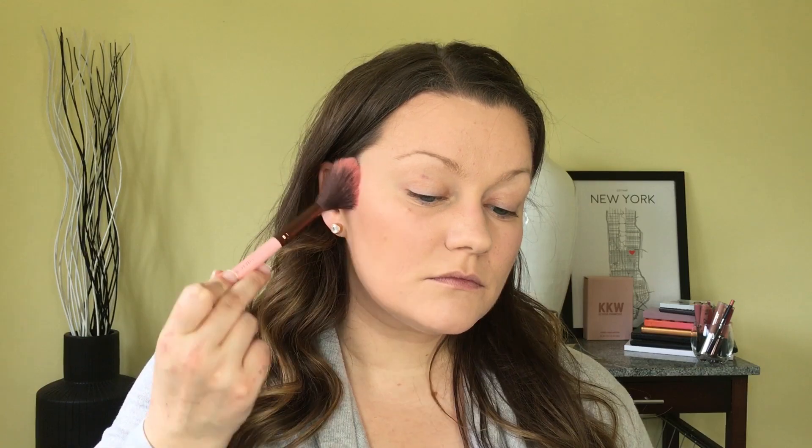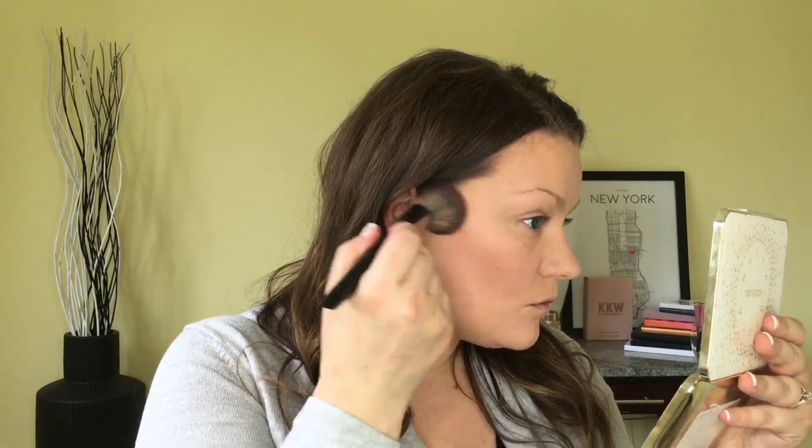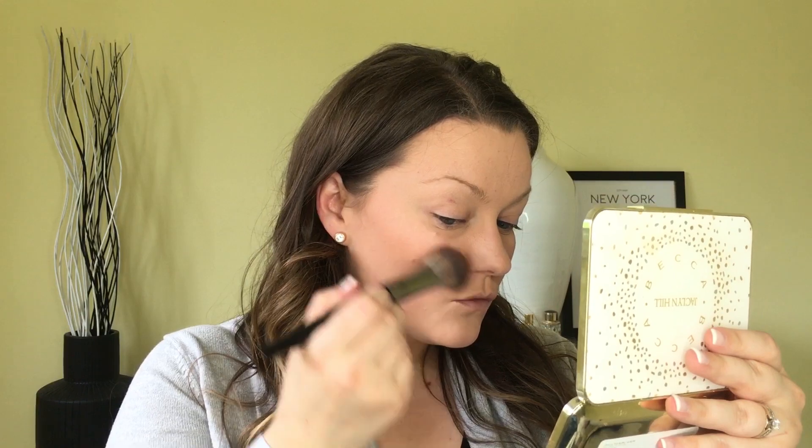Then going in with Becca Flowerchild blush and the Luxie Beauty 640 tapered brush, I'm going to lightly sweep the blush onto my cheeks on the apples and then upwards towards my temples on top of the bronzer. Then using a Morphe E4, I'm going to go over all of the bronzer and the blush on my cheeks in a circular motion to make sure it's all blended together and there are no harsh edges.